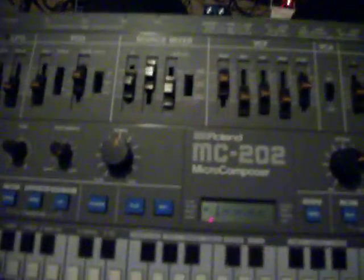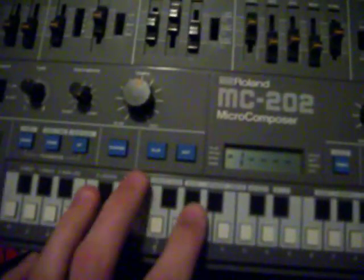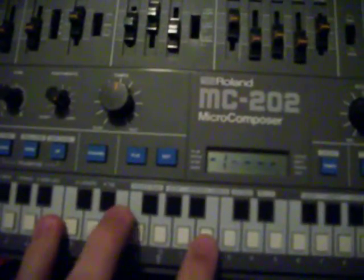Hi, I'm just doing a demo of the Roland MC202 that I have up for auction here, just testing all the functions to make sure it's good.